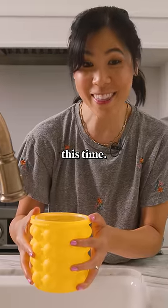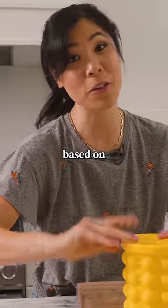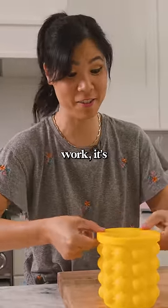Not gonna pour any water out this time. I'm doing this based on your suggestion, so if it doesn't work, it's not me.